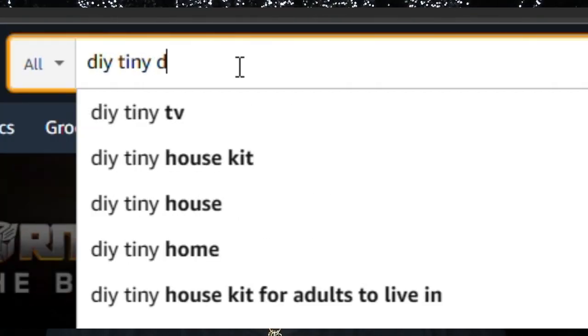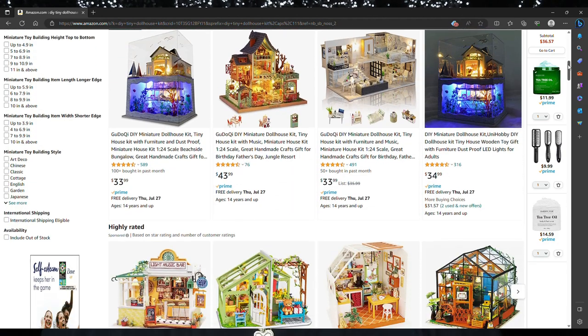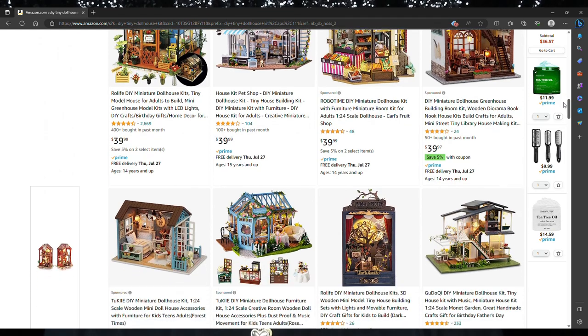Because tiny things are so cute! I get these off of Amazon, which will be linked down below. I also have this coffee house one linked in all of my descriptions on my shorts. If you want other things, you can just type in 'DIY miniature dollhouse kits' and there will be quite a bit that comes up.